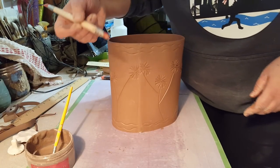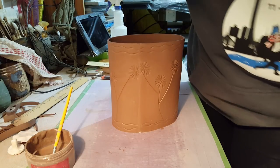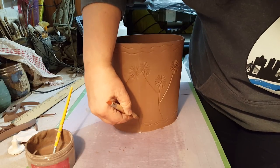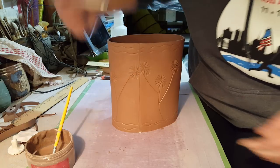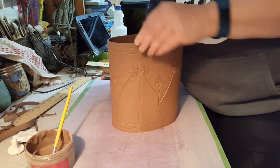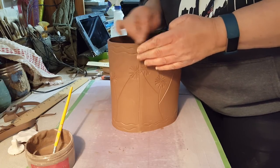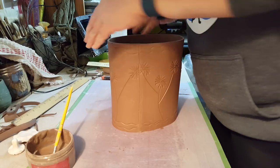I would take my rubber tip tool and just go up along the edge to seal it a little. Then I take my finger and just soften it. You can rub that whole seam out if you want — I like to leave it there. It's a personal choice.